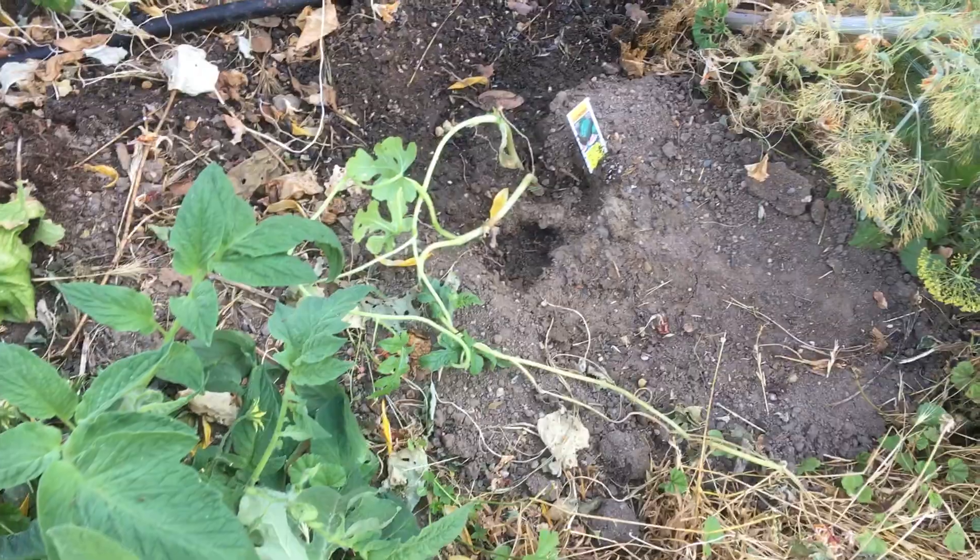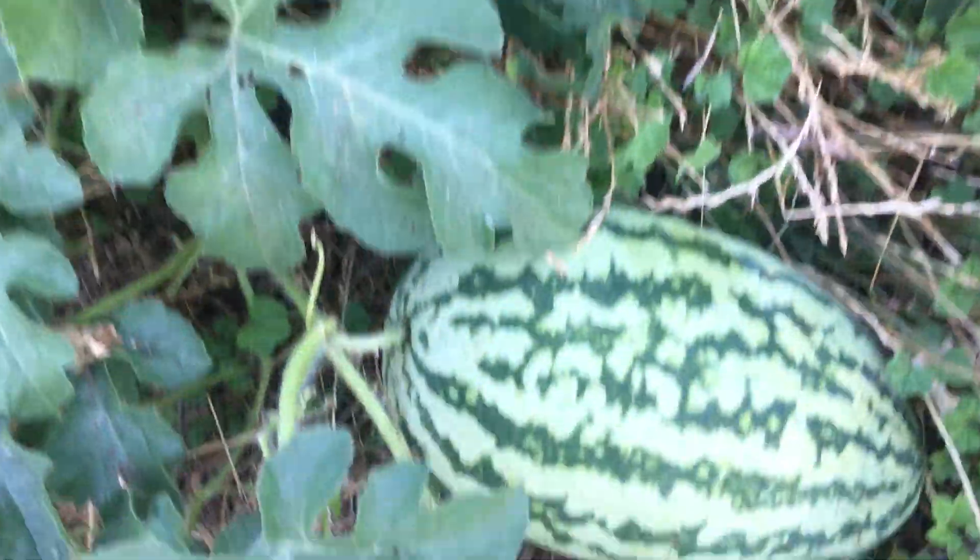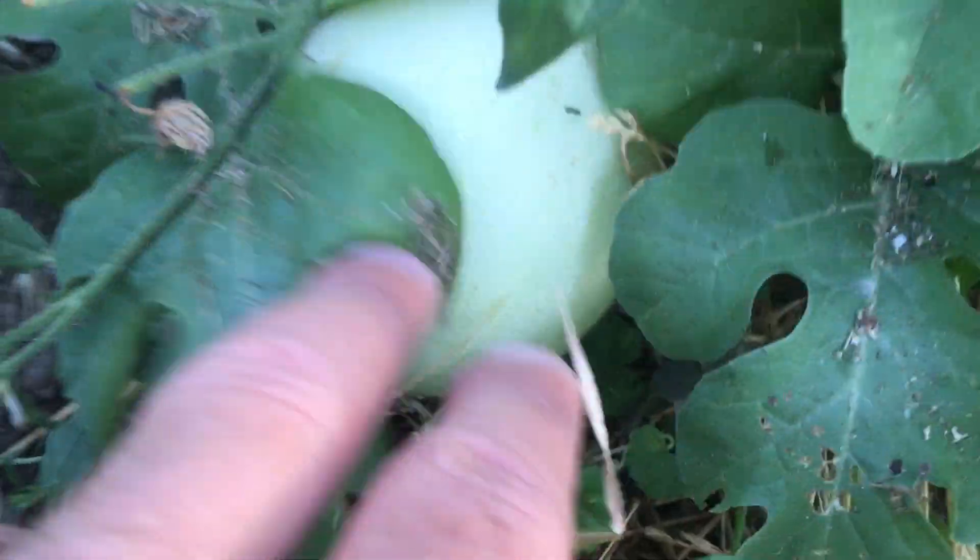I have watermelons planted everywhere. I just put new starts for watermelons because I wanted to replace the crop I had in here. But here's a watermelon, and then in here is a honeydew — look at that.